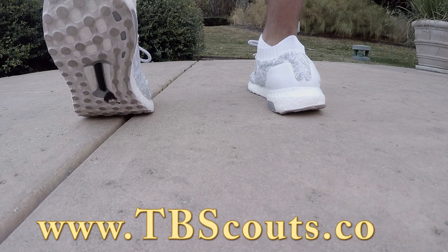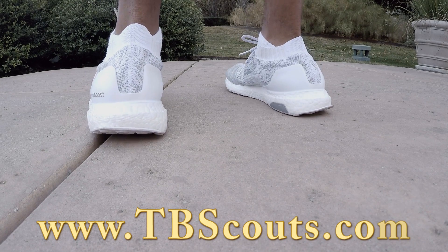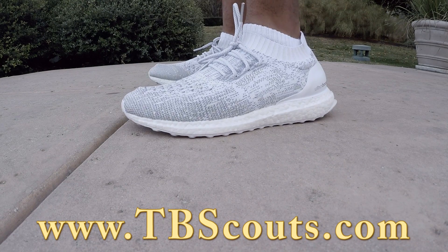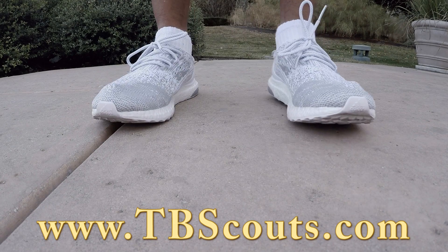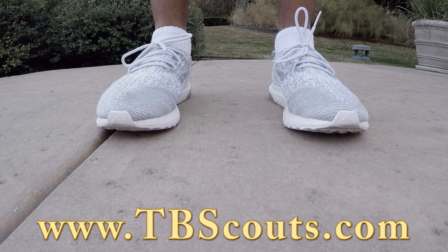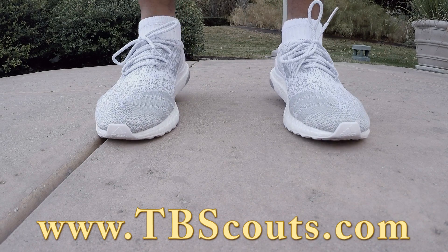As far as the size, I would say whatever shoe size you normally wear, whatever most of your shoes are, then go for that same size with these Adidas Ultra Boost.